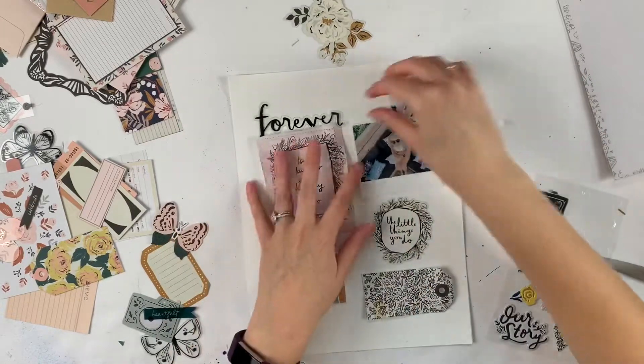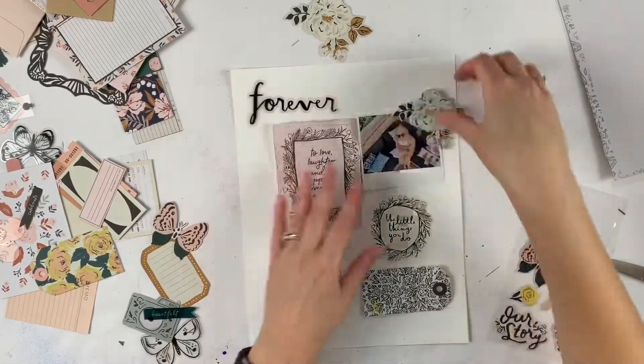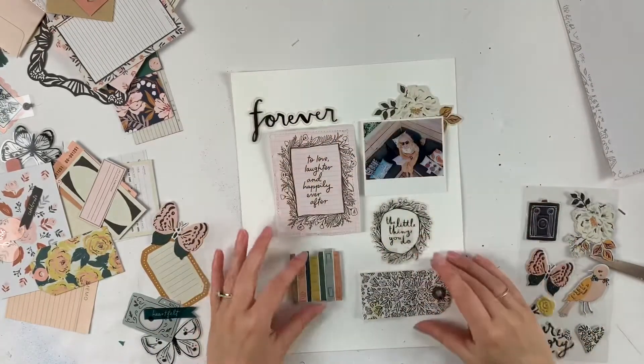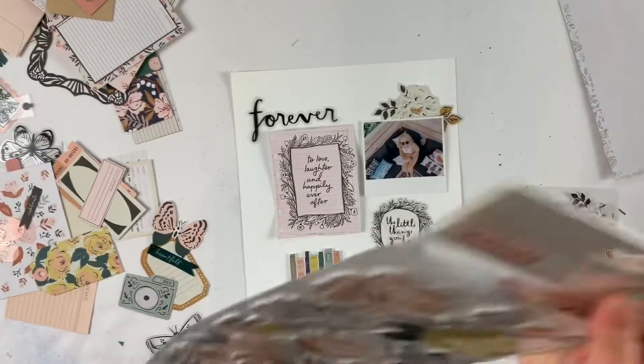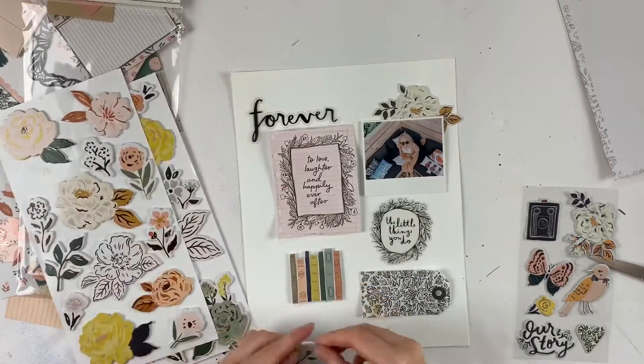So I have two different ephemera packs. I have chipboard, I have those stickers you see on the right there. Oh and I actually have those florals that you'll see — the ones that are like puffy and they're very very pretty. I really like them.